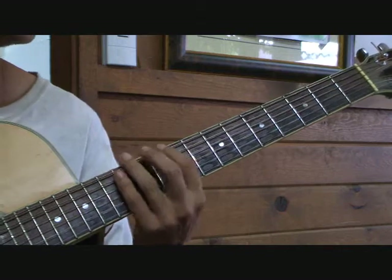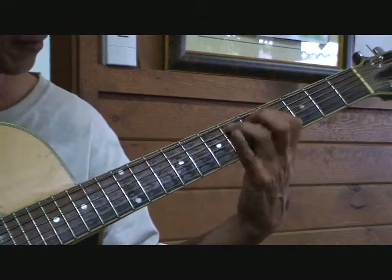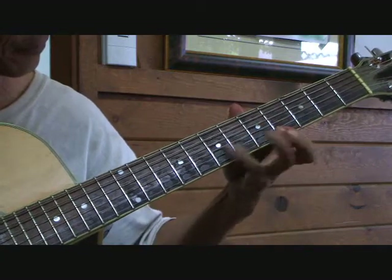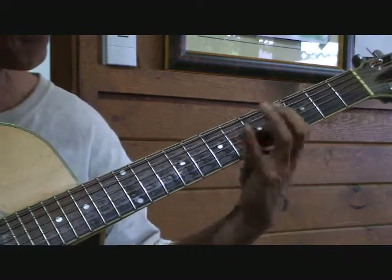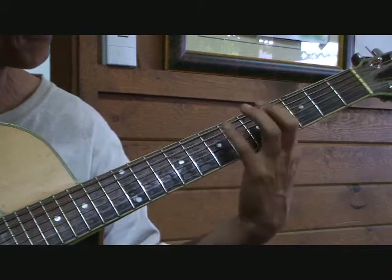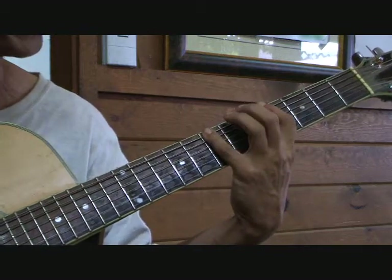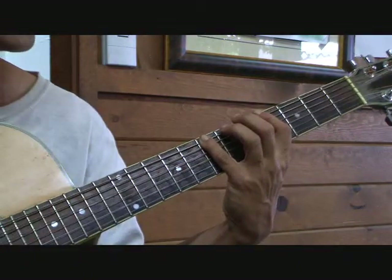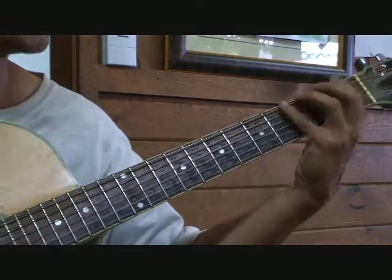Know what pattern is it now? Here's the C at the 8th fret — if I move down here.